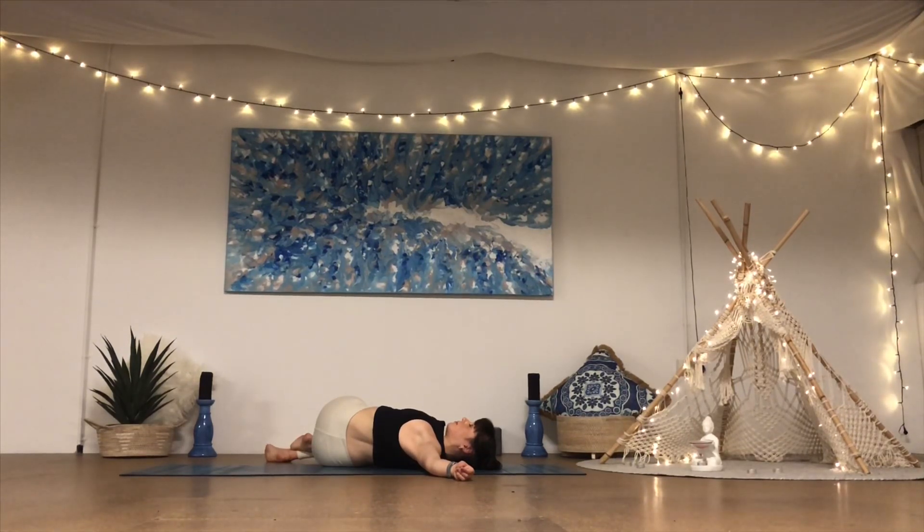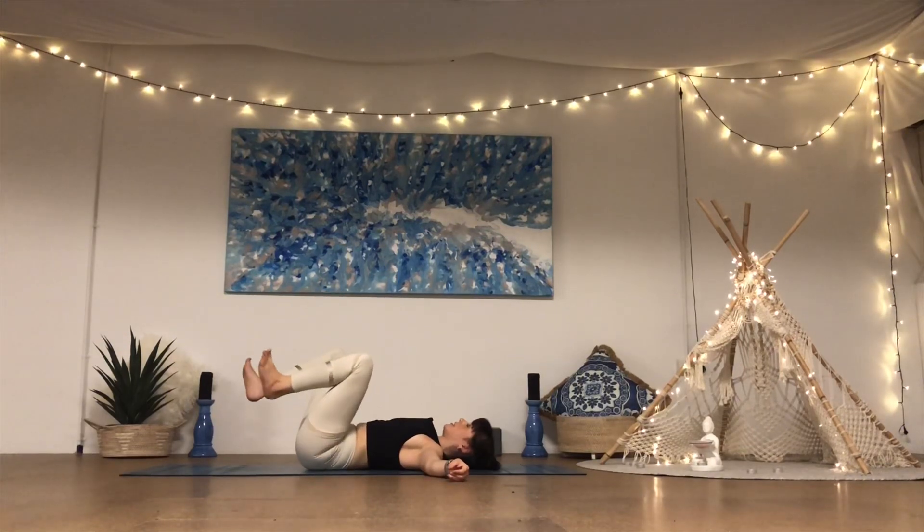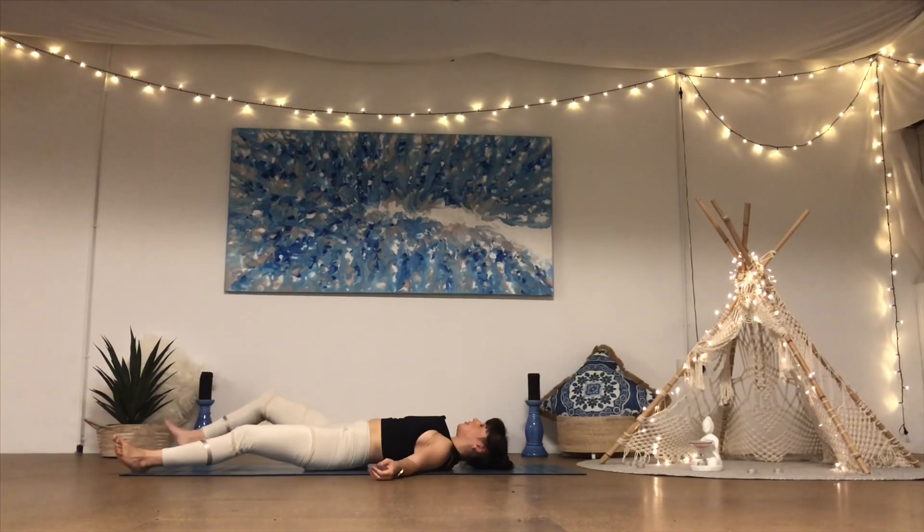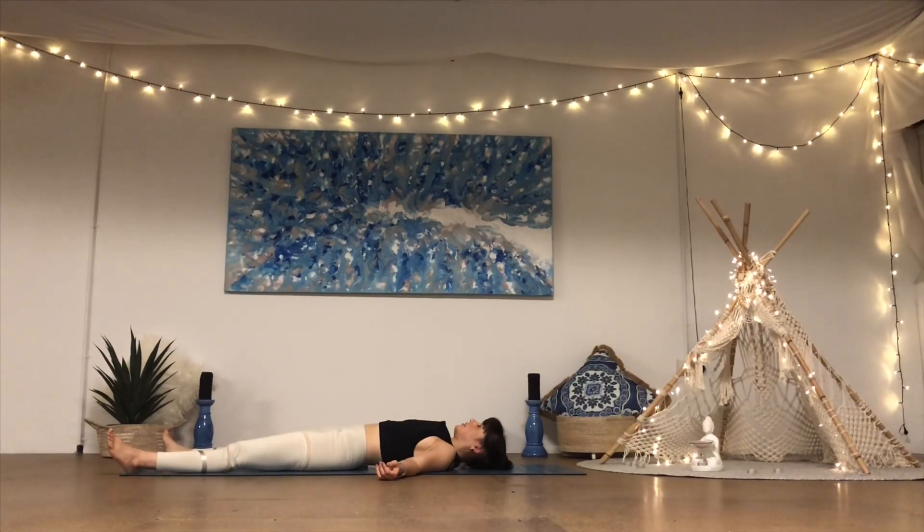One more deep breath in and out. Come back to centre, unravel the legs, and land in your final resting pose — your savasana — completely letting go. Let the feet drop naturally out to the sides, allow everything to soften: the shoulders, the hips sinking towards the ground, everything feels heavy as you find this completely relaxed state. Even relax your breath — not really trying to breathe in any particular way, just letting the natural process of the breath arise, and you simply follow it and feel it — feel it as your anchor to this moment.